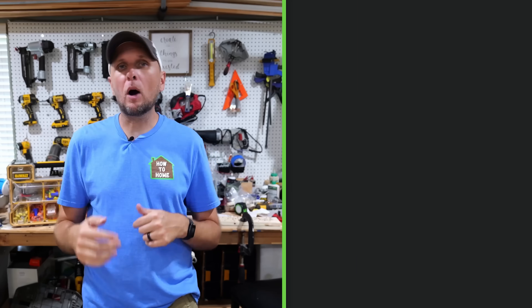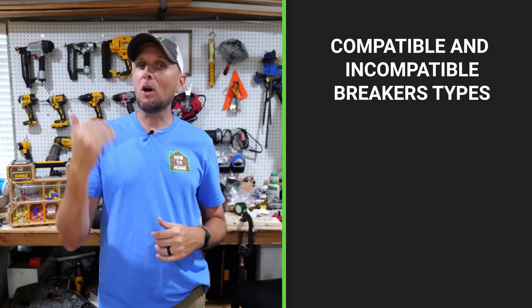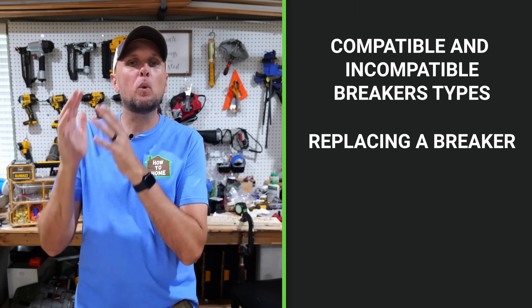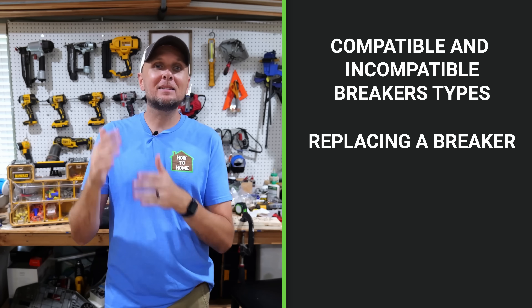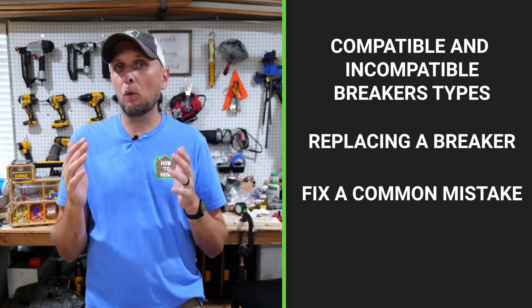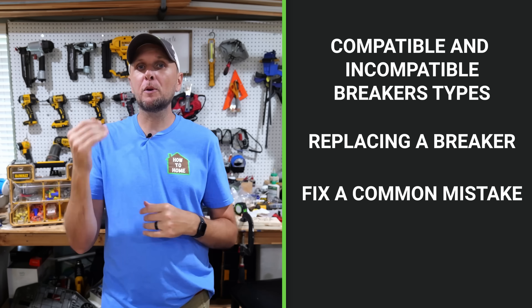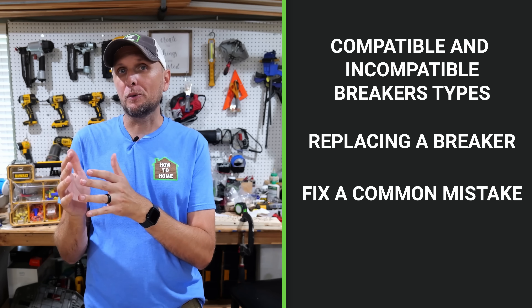In this video I'm going to talk about proper and improper breaker types. I'm also going to show you how to easily and quickly replace a standard breaker, and at the very same time address a huge mistake that is very commonly made by DIYers — to protect the home from those dangerous situations while also meeting modern electrical codes.